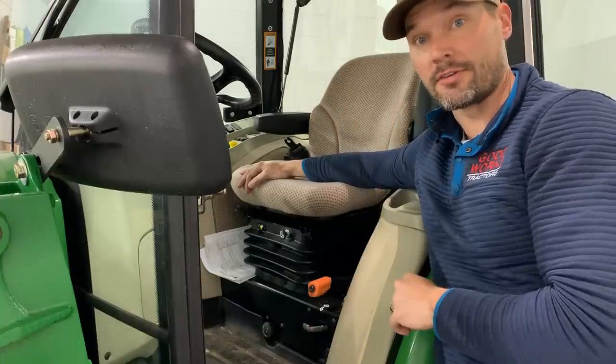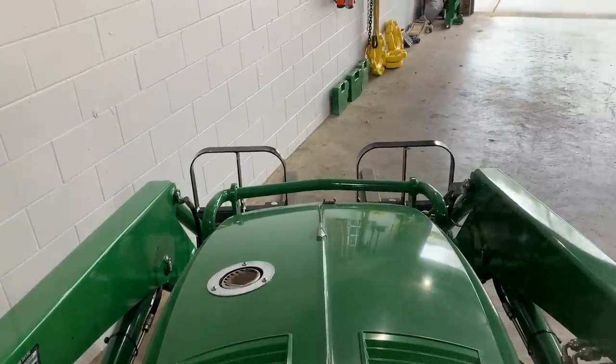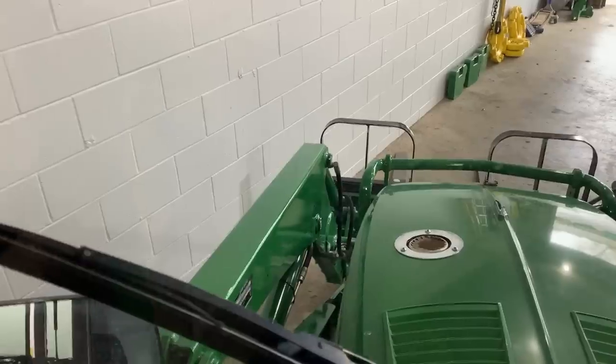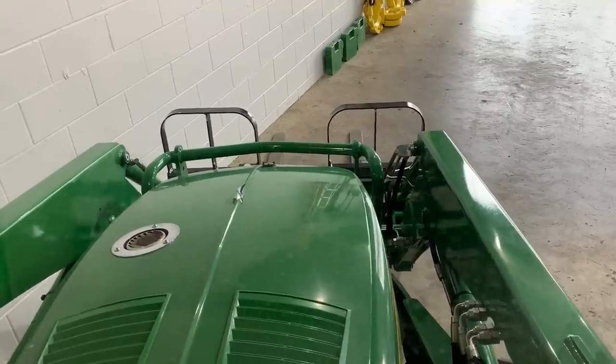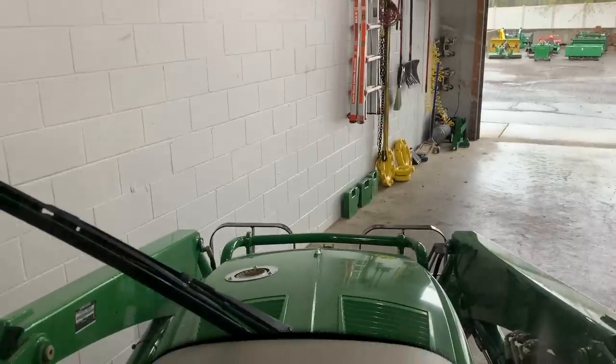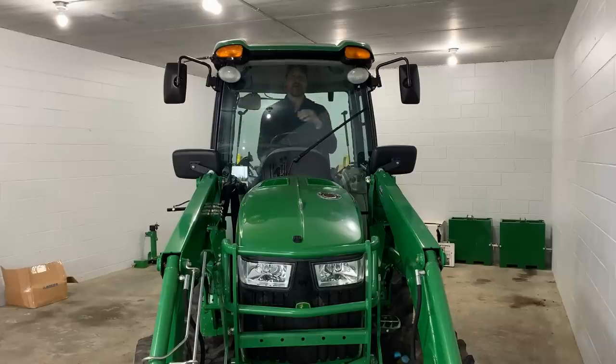My biggest gripe with this is that I use this for the loader a lot, and I'm using the pallet forks probably more than anything else. I cannot see very well down there — I can't see what's on there. Especially when the air ride seat wasn't working and I was hunkered way down, I really had to reach up and lean forward. When I'm sitting back in the regular position, it's very difficult to see. To be fair, my 3046R wasn't super great at visibility either, but I feel like this is maybe even a little bit worse. That's my biggest gripe — visibility with the pallet forks or with a bucket on it.